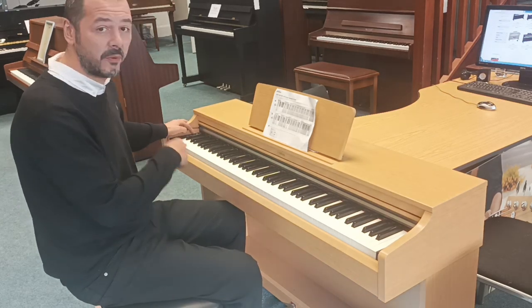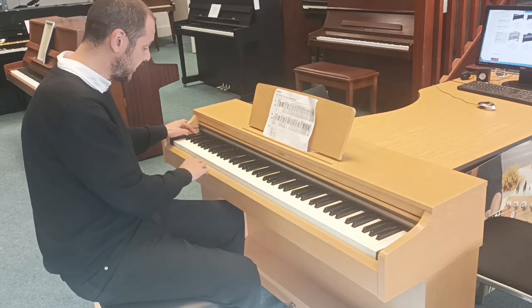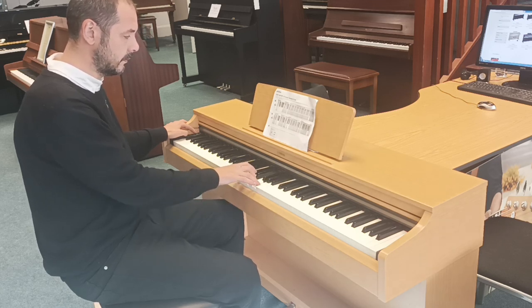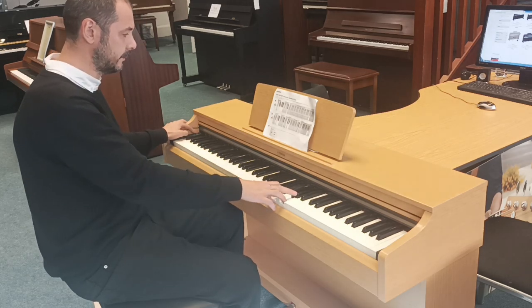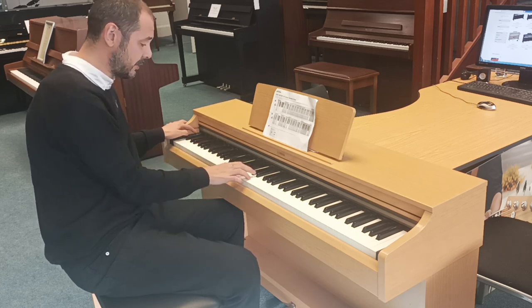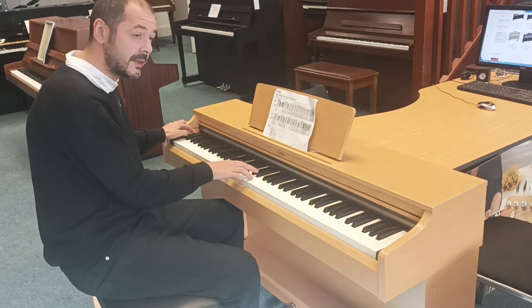Then you have a piano voice button, so that allows you to change the sound. You've got strings, back to piano — you've got three pianos: the Yamaha Grand, the Bosendorfer, a bit mellower one, and then a Bright.